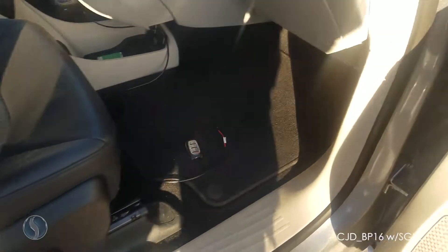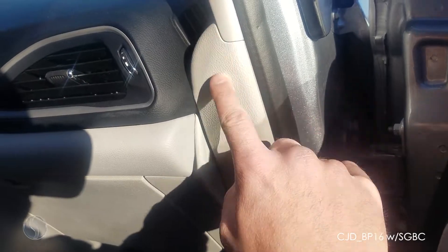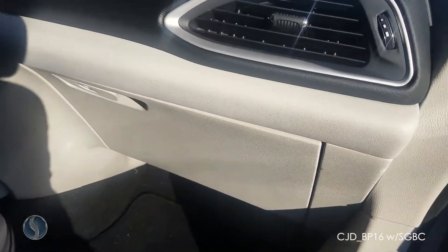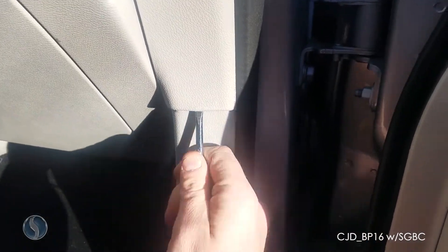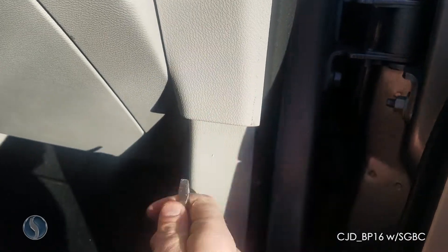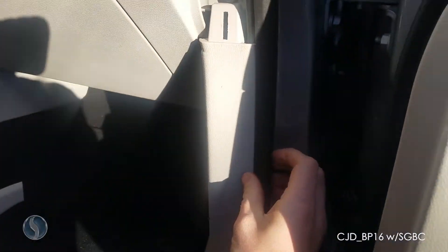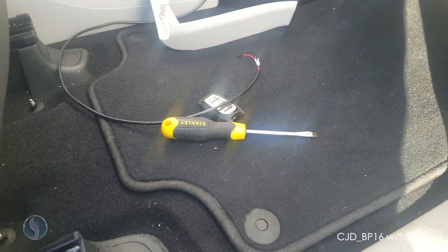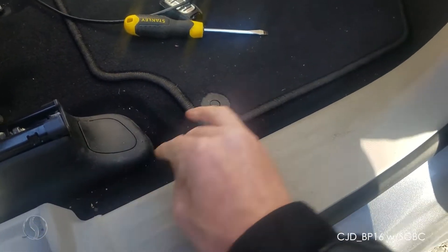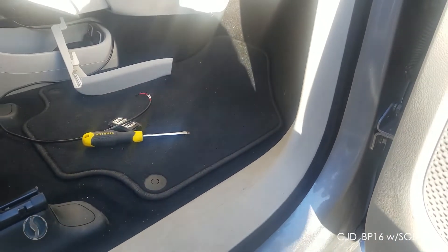The first place I'm going to show you is over here where the standard cable will reach. The first piece you need to remove is this piece of trim right here — just get a flat head underneath here and pry it up, then pull it up and outward. From there you'll be removing this piece. I usually just start prying it up from the edge, and after you get it popped loose you'll be able to pull it back out.